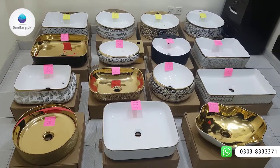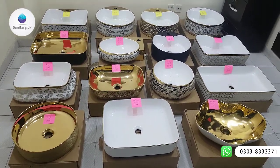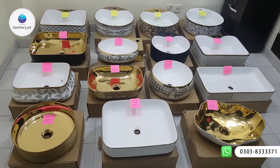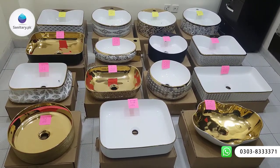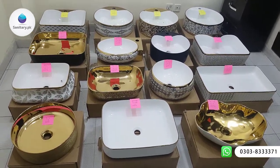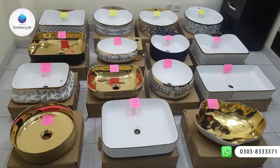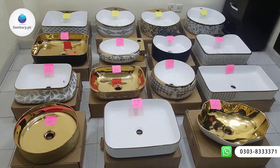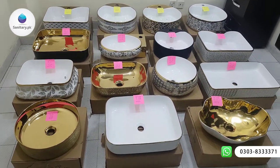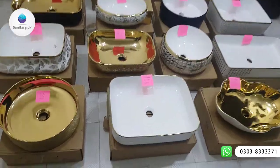Assalamualaikum, welcome to sanity.pk. Today we have Art Bowl stock, also called Upper Counter Vanity. This is in ceramics. I will give you a review so that you have a design and dimensions. This is a big limited stock — for buying it you can purchase it online. So let's go, I will review it one by one.